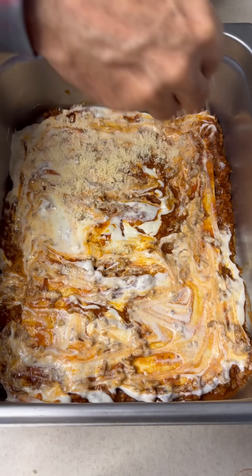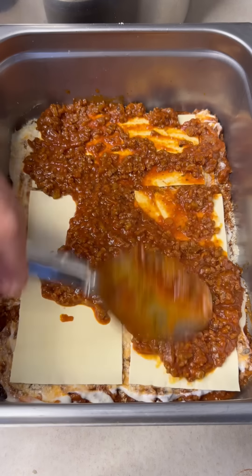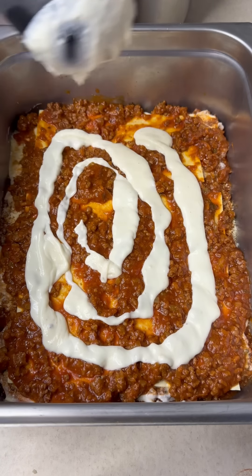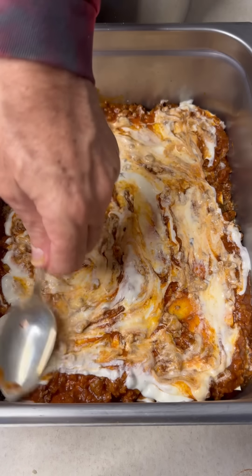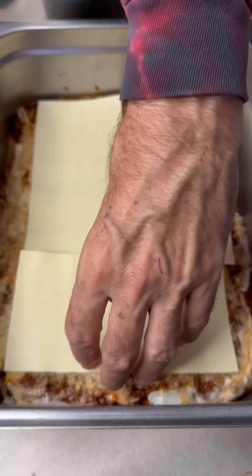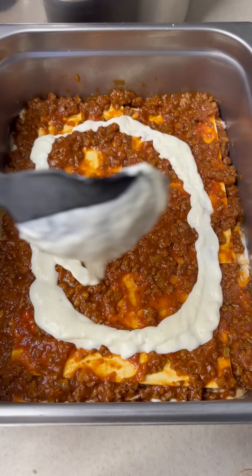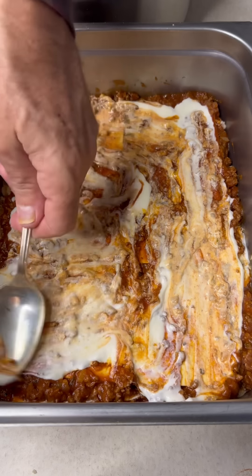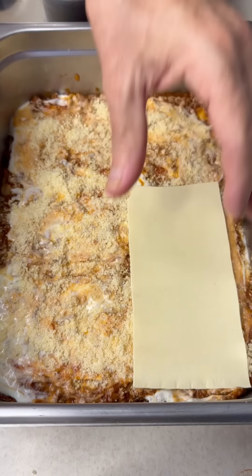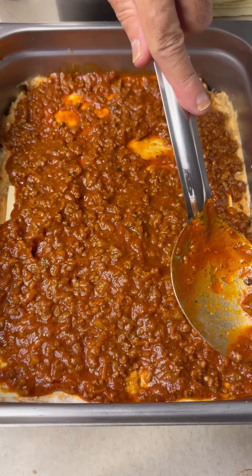I'm gonna put a little sprinkling of Parmesan cheese right on top, then repeat the process — more pasta, more bolognese, spread it out, a little more béchamel, spread that around for a nice even layer. This is made with love and it takes all afternoon, but it's totally worth it. Just keep layering: pasta, sauce, béchamel, cheese — seven layers until I get all the way to the end.